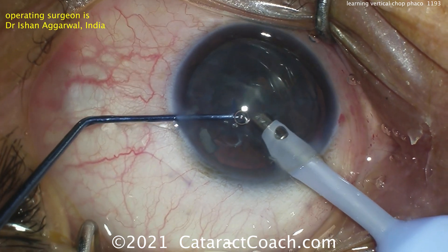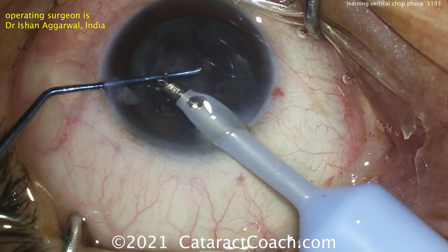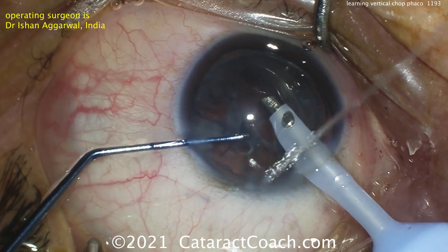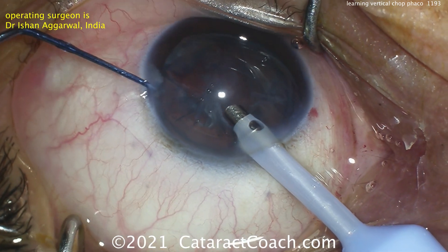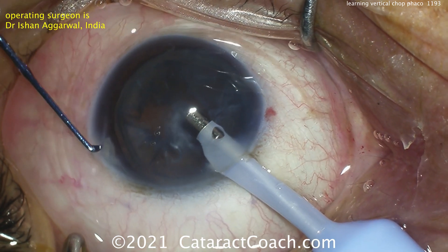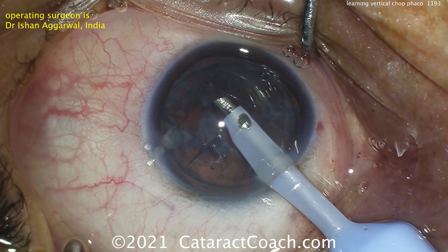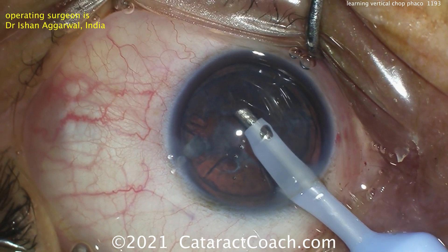The last bits are coming up and it looks like there's an epinuclear shell down there, which can be emulsified as well — that should come up pretty easily. The hydrodelineation was nice because it made that central dense endonucleus more manageable in size, and now the epinuclear shell can be aspirated out quite easily. The chopper is coming out — maybe it's a different instrument with a less sharp tip. Just using vacuum, you want to get that whole epinuclear shell out.